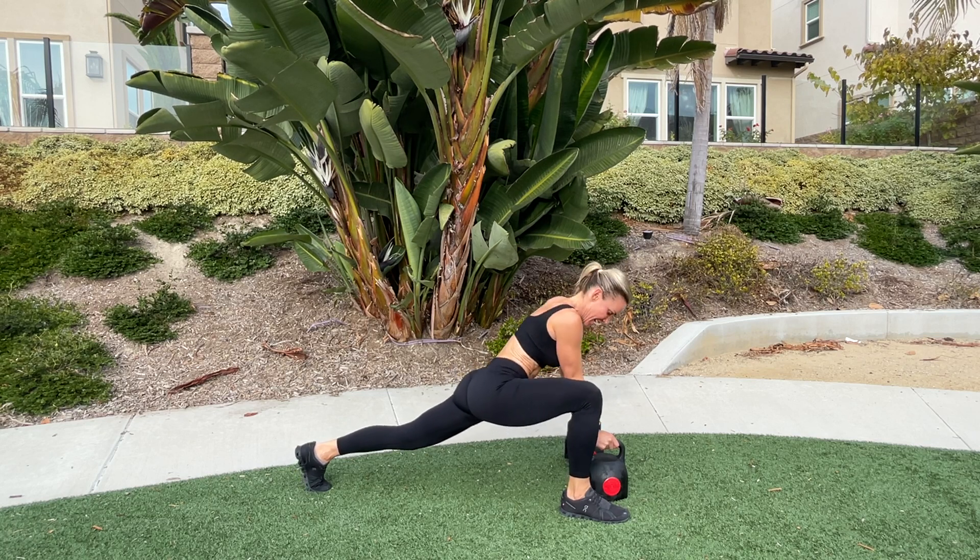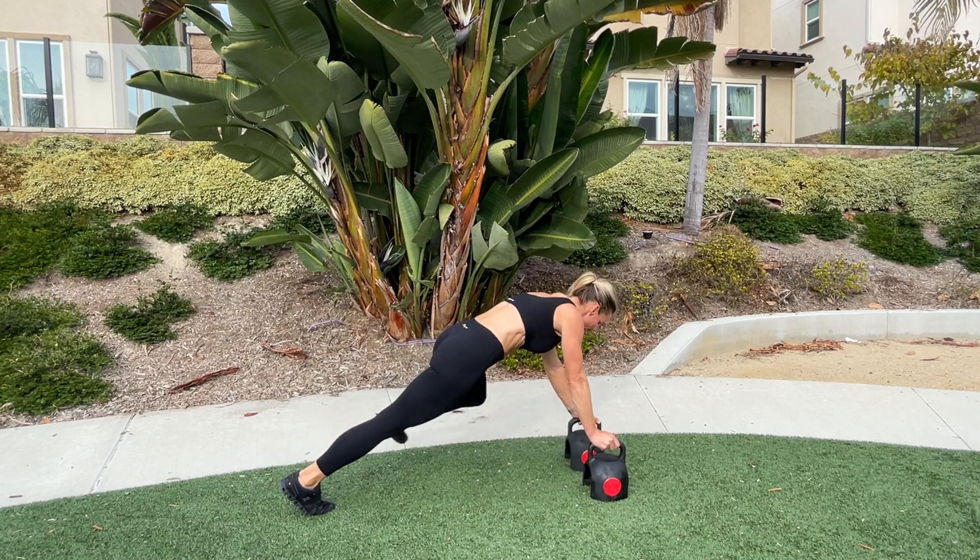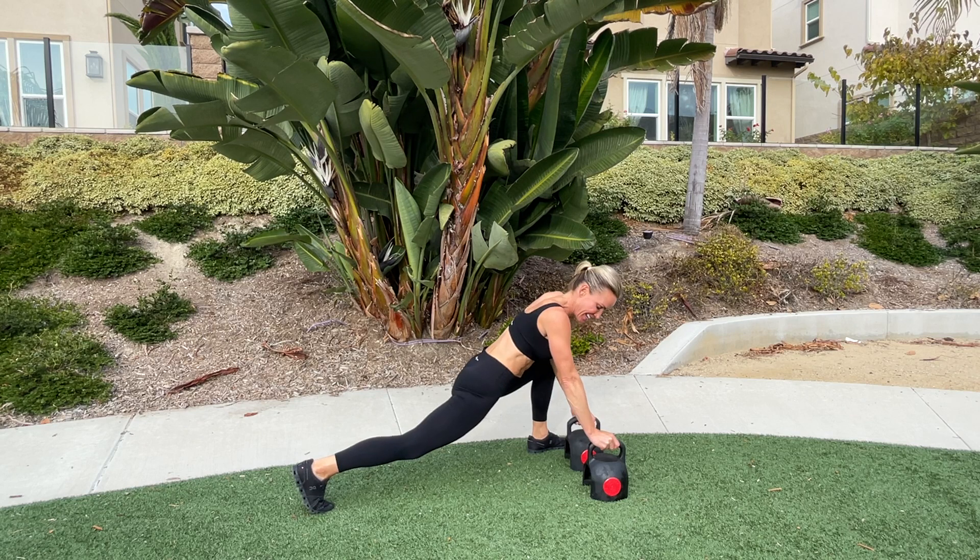One foot will step forward, then step back. The opposite foot steps forward, then step back.